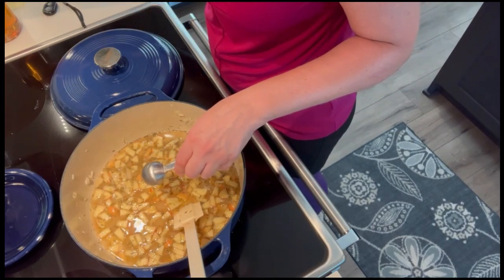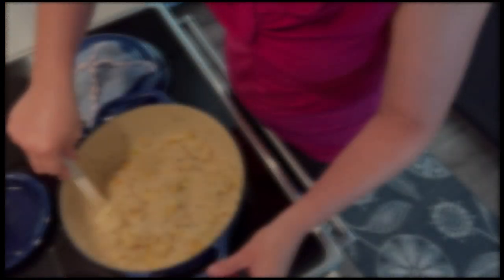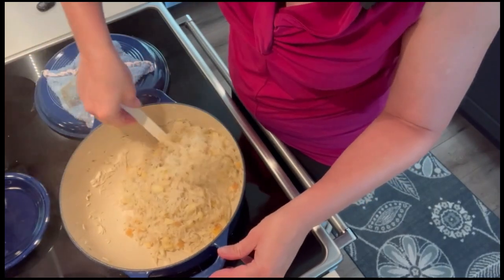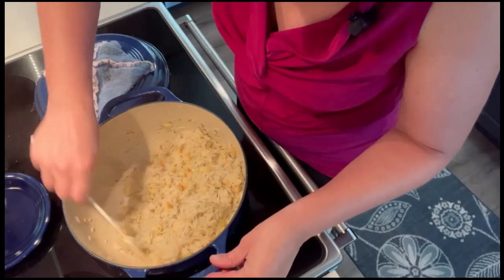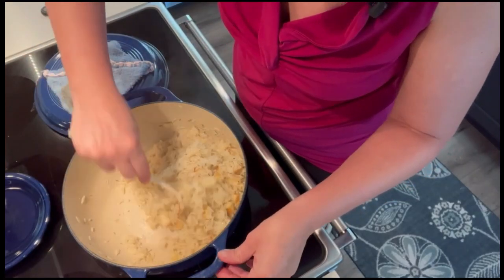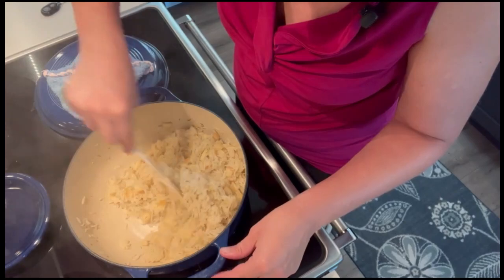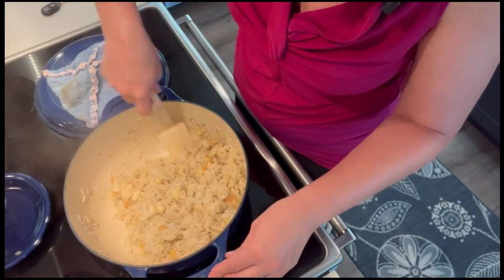We'll let it simmer for about 20 minutes. All of the moisture has been cooked into my rice — I've checked it and it's nice and tender. This only took about 12 minutes of simmering with the lid on.